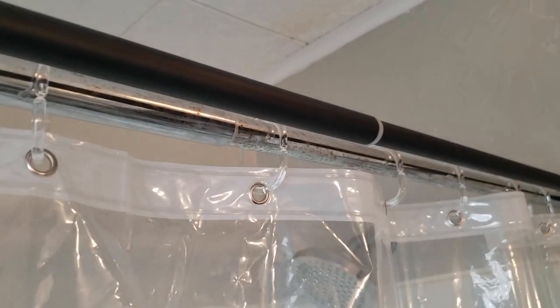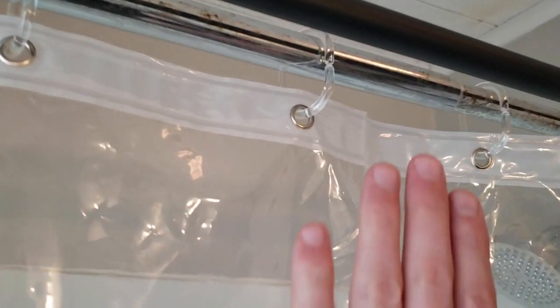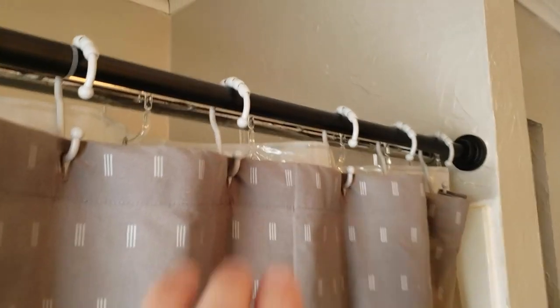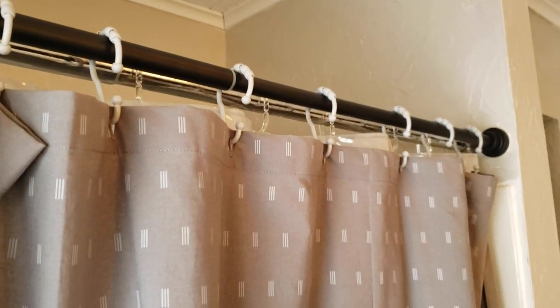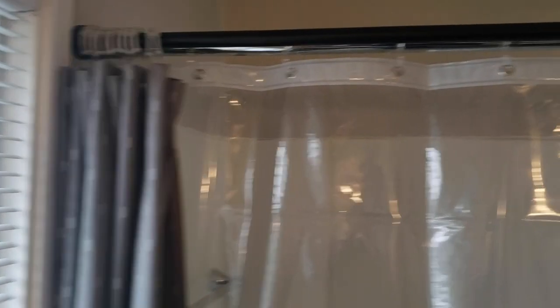Here's the idea: you take your fancy shower rod and put it on the outside, and keep your old one on the inside. You can use your budget fasteners on the interior lining — it doesn't have to look fancy since it'll be hidden anyway. Then get nicer shower hooks for your good-looking curtain on the outside rod. This way you can hide the inside from guests, but when you shower you can keep the decorative curtain open so all the light from your light fixture and windows gets in.